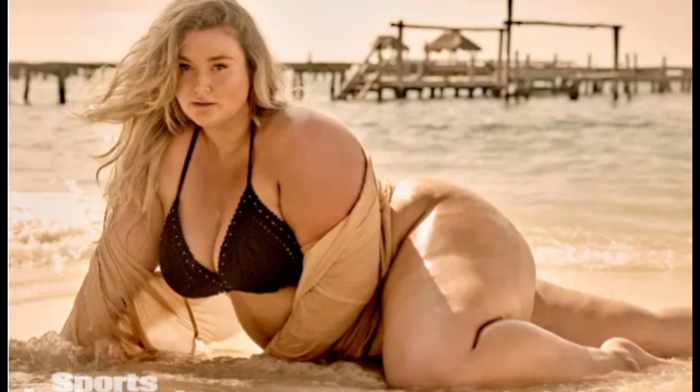This is the cover model for Sports Illustrated Swimsuit 60th Anniversary Issue. I am not saying anything is wrong with it, but this is something different than what they used to do.